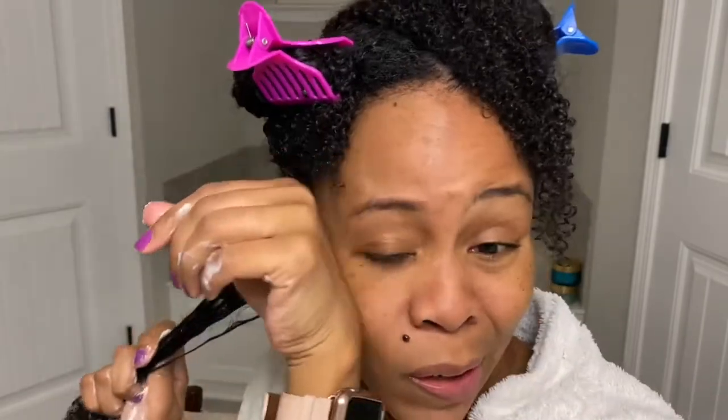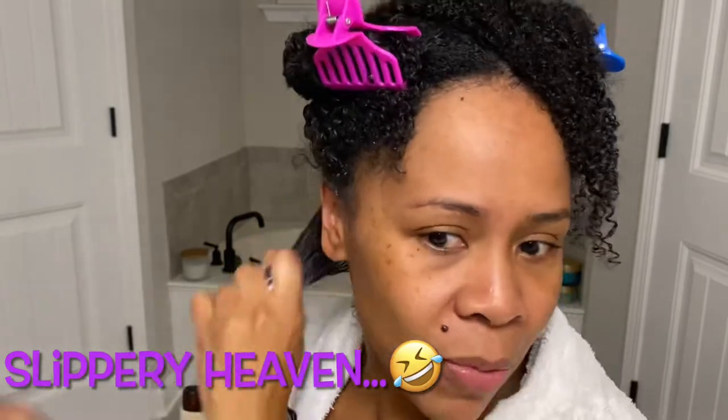Feels wonderful on the hair. Y'all, this is like slippery heaven right here. First impression on immediate application — this is very, very slippery. This seems like it's going to be a wonderful formula. That amount that I put was enough. Look how well it's defining my hair — y'all, this is nice.